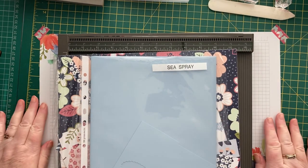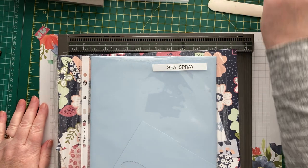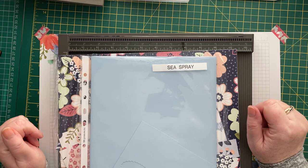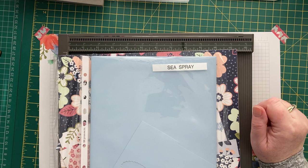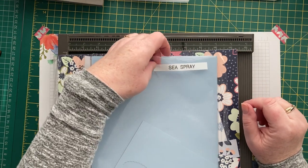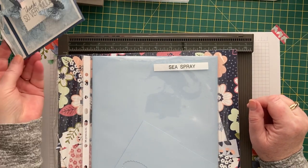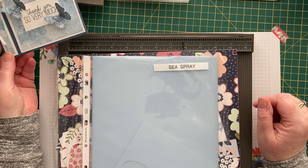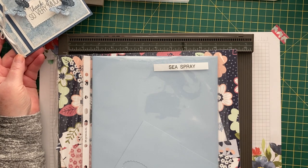Hi everybody, it's Karen from Crafty Karen Designs here. Welcome back to the channel. Thanks for popping in. Today's card came about due to a challenge from one of my teammates in Stamping Birds. We challenge each other on a regular basis, and Beck came up with a 'something old, something new, something borrowed, something blue' theme, which had me scratching my head for a while.